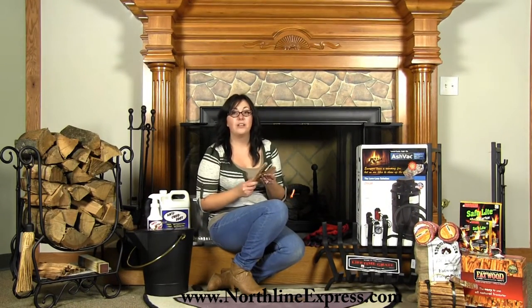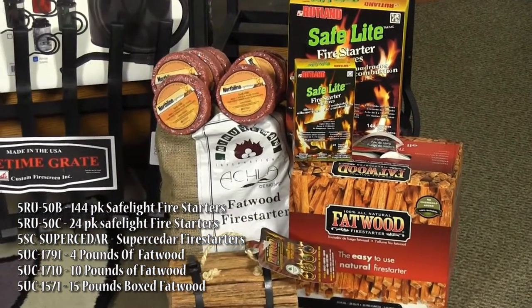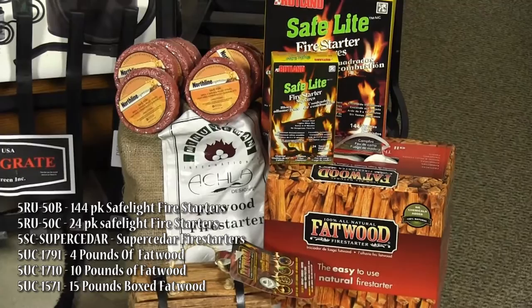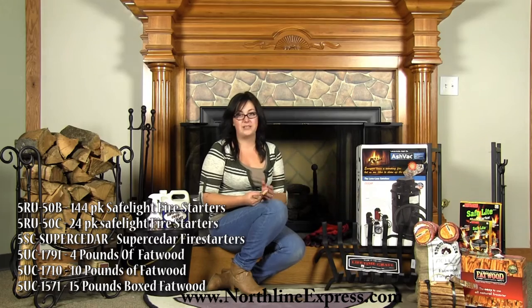Fatwood is made from all natural pine and resins. It eliminates the need for newspaper and chemicals to light your fire quickly. Fatwood lights easily with a match, even when it's wet. It's environmentally friendly and it smells great too. It's available in 4 pound, 8 pound, 10 pound, and 15 pound quantities, so don't forget to stock up.